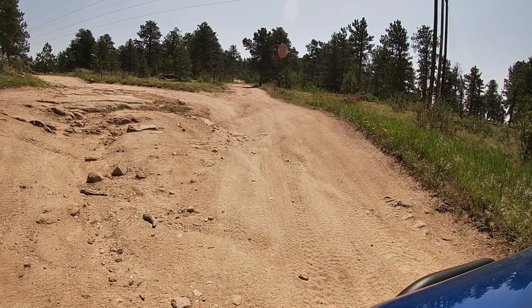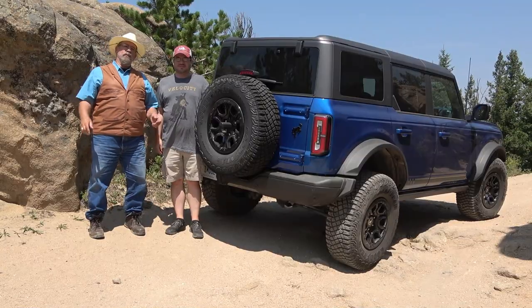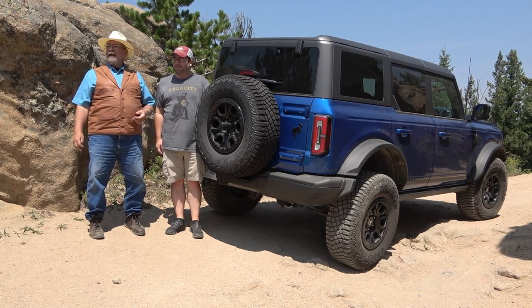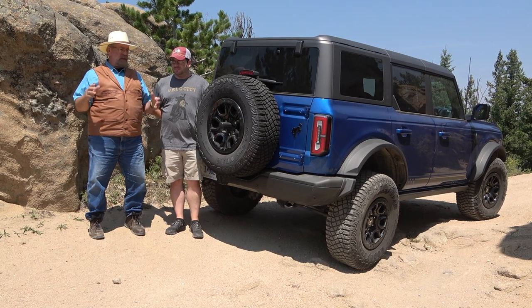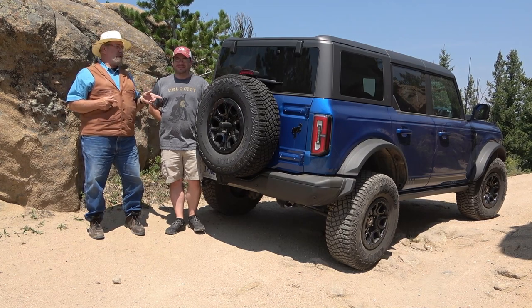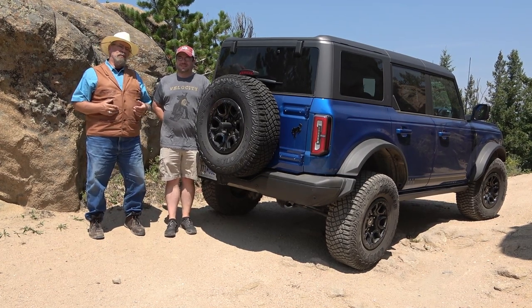The rocks up here are so cool. David really wants a Jeep, and David really wants to buy this Bronco. So we'll have to work on a deal. Here comes the wind. See you next time.